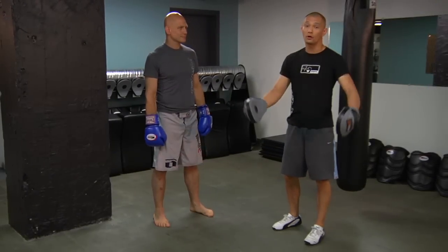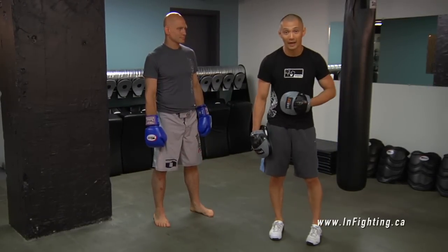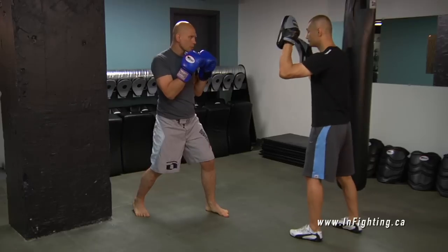So with Stefan, we're going to put it all together. I'm going to say a number, I'm going to show him my hand, and he's going to hit my hand. One — that's a straight left. Two — that's a straight right. I can put it together: one two, one two.